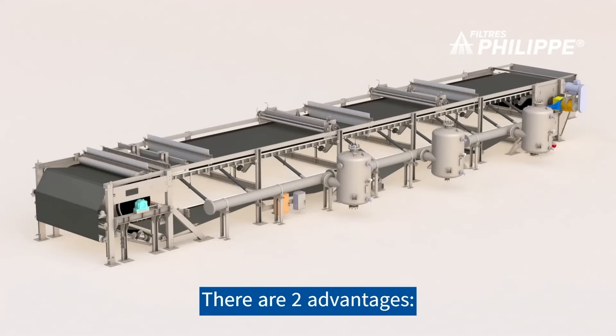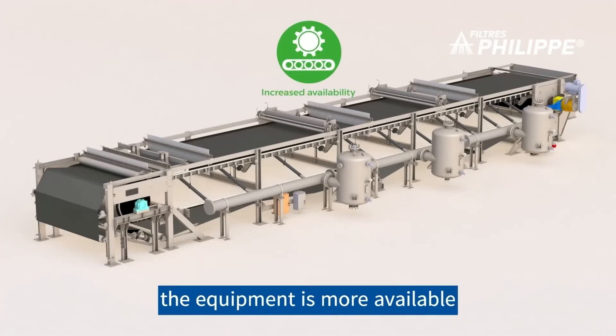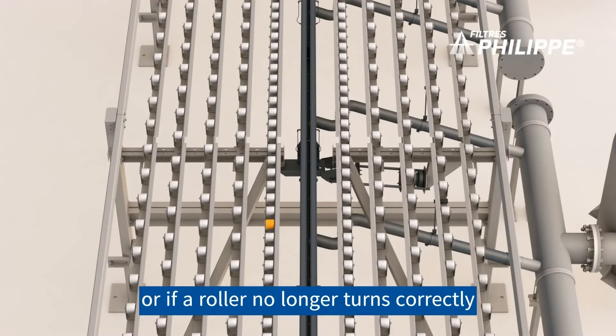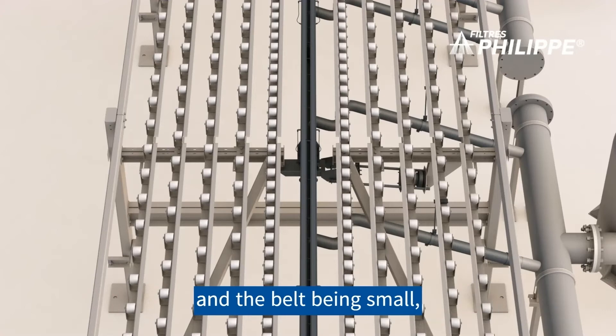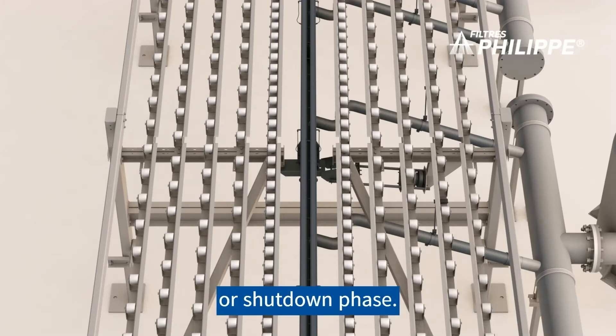There are two advantages. First, reduction of downtime — the equipment is more available. In the event of a problem with a roller, or if a roller no longer turns correctly, there is no need to stop the filter to repair it. The linear contact area between the roller and the belt being small, the belt does not wear out. The roller can therefore be repaired during the next maintenance or shutdown phase.